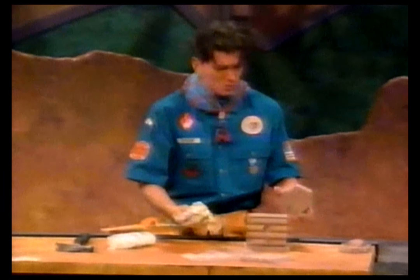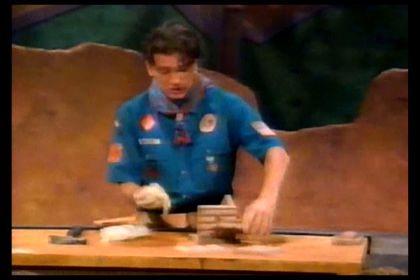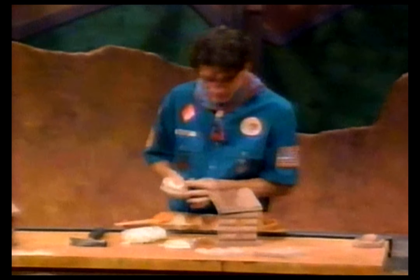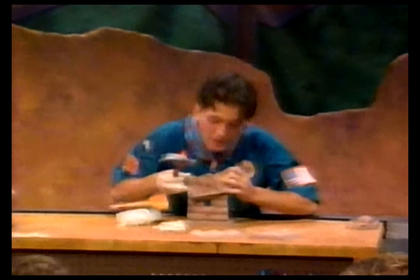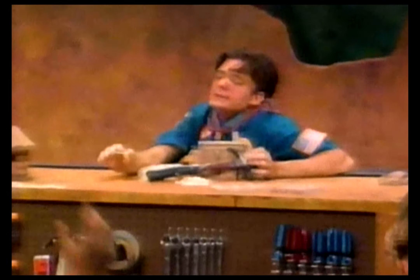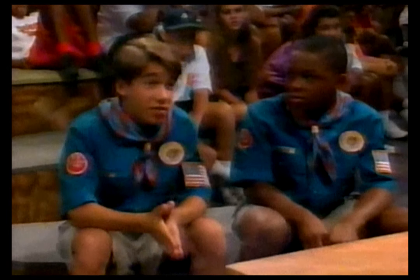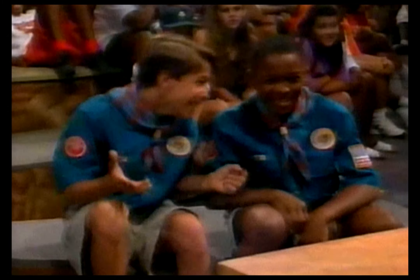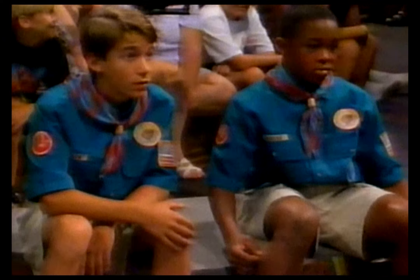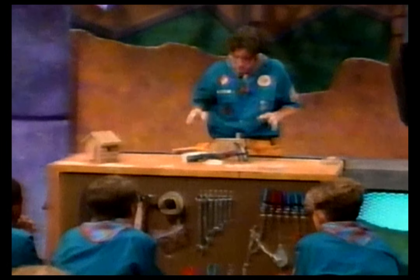Woodchucks, when something like this happens you simply have to use your woodchuck ingenuity. Now watch me closely and do everything that I do. What is it, Wilson? You told us to do everything that you do. Very funny, Wilson — don't do it again. Now we're gonna skip the hammer and nails and just simply go with the glue.